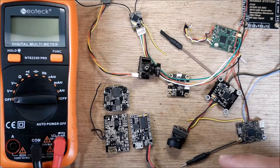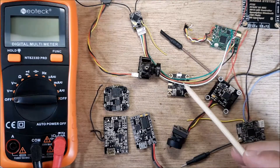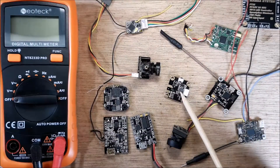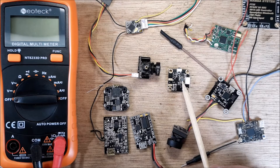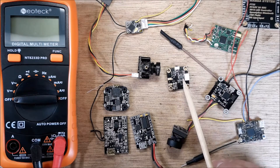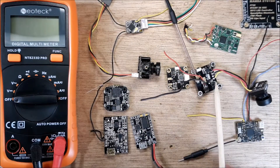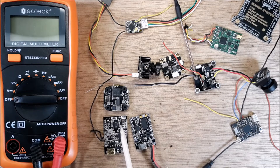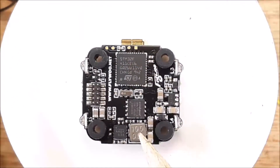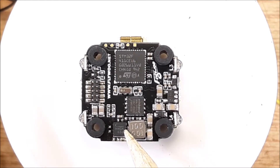Let me show you — on every single thing here, like this VTX, it will supply five volts power to your camera. Do you see that coil right there? That's the five volt regulator — it's a coil. This one here has one, this one has one — they all supply five volts. This component right here is the five volt regulator. If you bust this, crack it, or smash it, you'll see there are little copper wires wound up in it.